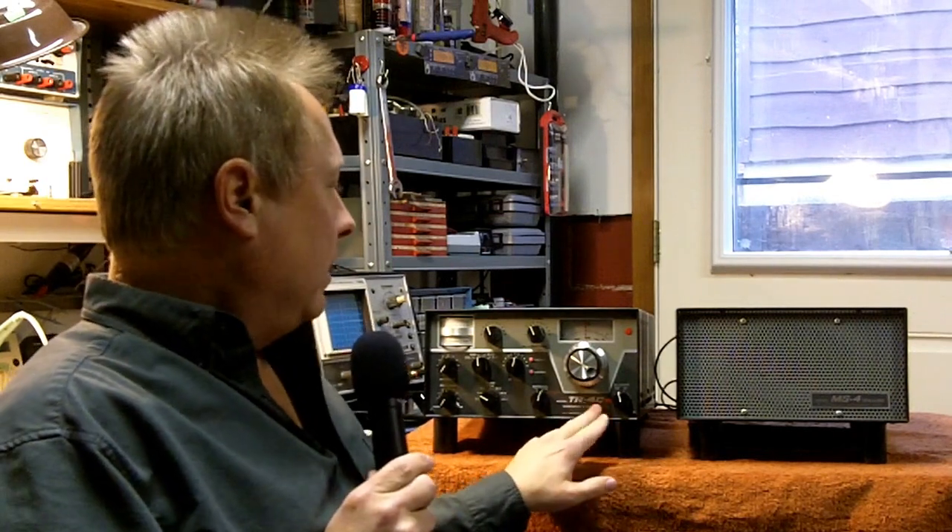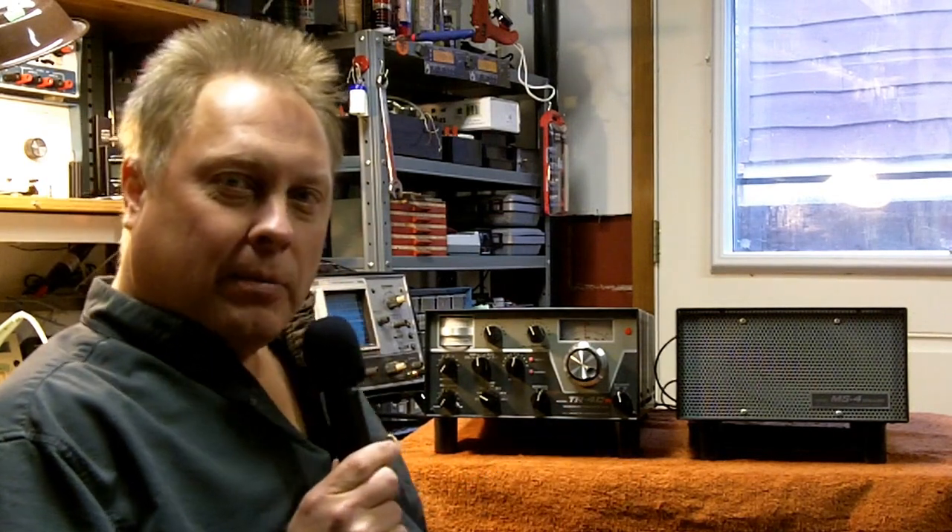Hello everyone, Larry, WD0AKX, and I have a Drake TR4CW — I'll show you — and it hasn't been powered up in several years. I think it's about time I get this radio back on the air here from my ham shack.